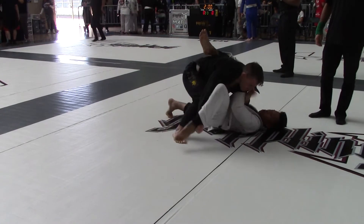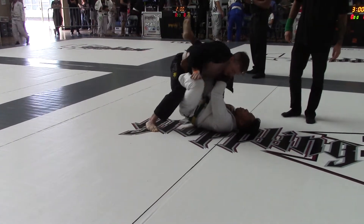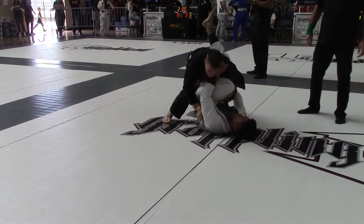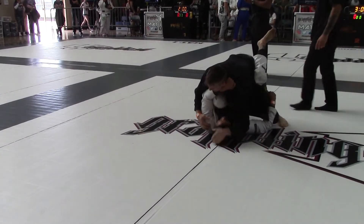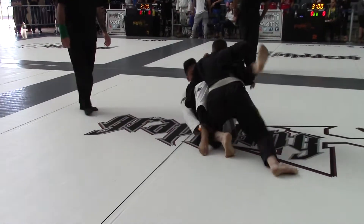Drop that right leg. Drop his left leg. Good. Step over. Slide that knee across. Watch the triangle, okay? Right leg — take that right leg. There you go.